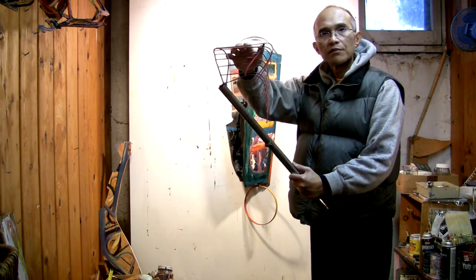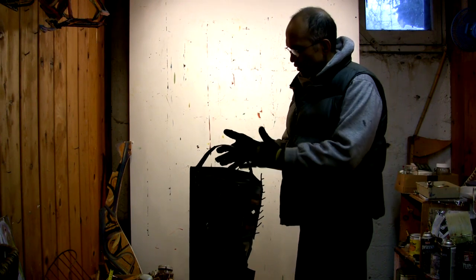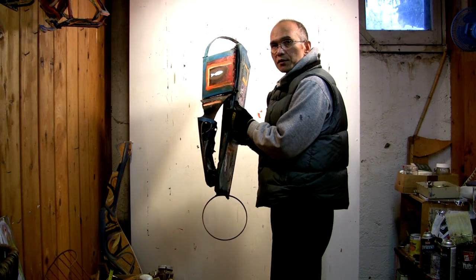This is the piece that came off. It turns out there's no electricity in the garage, so I could not grind this. This is not fine art anyway.